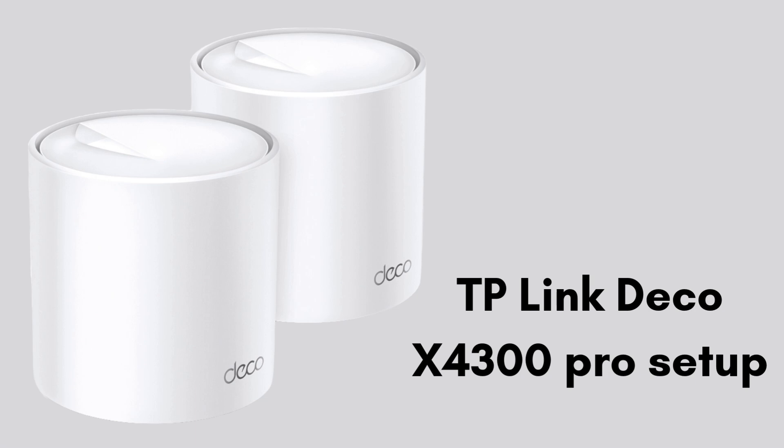Setting up the TP-Link Deco X4300 Pro Wi-Fi 6 Mesh System is straightforward with this step-by-step guide. In this video, we walk you through unboxing, positioning the Deco units, and using the TP-Link Deco app for a seamless setup. From connecting your primary Deco to adding extra units and optimizing network settings, you'll learn how to achieve strong, whole-home Wi-Fi coverage.